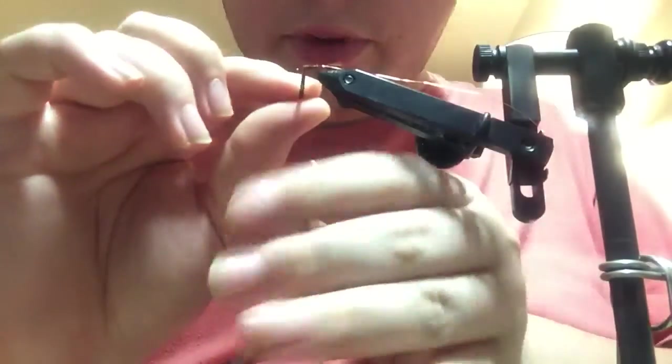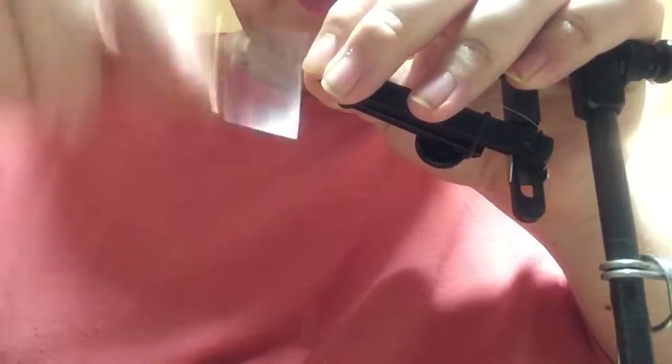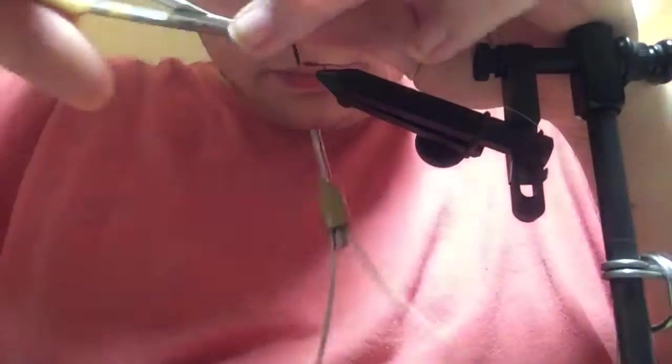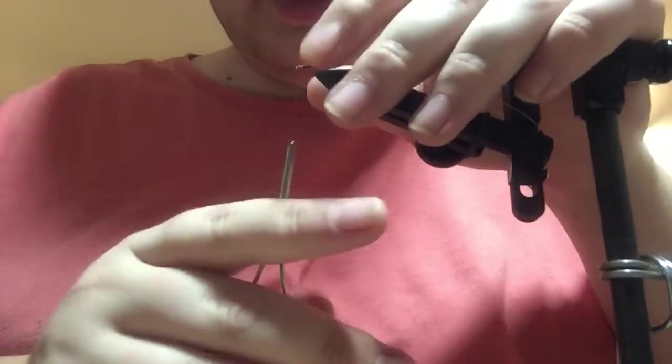And then once you've wrapped the pheasant tail forward, you can tie it down and snip the excess off.